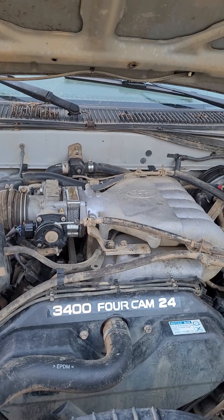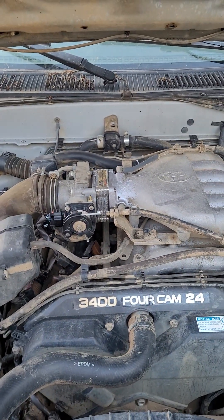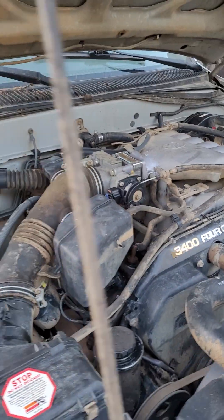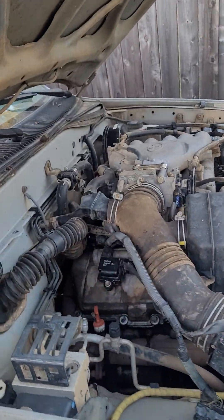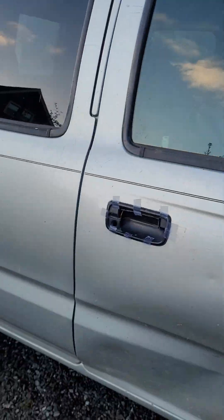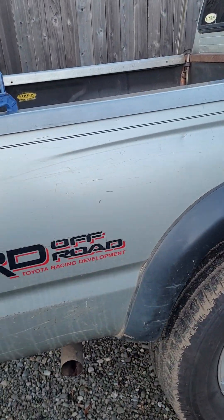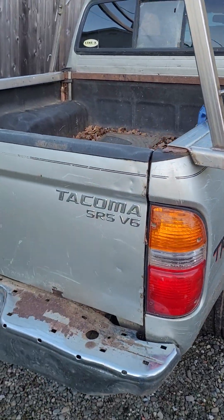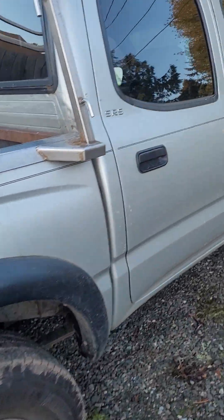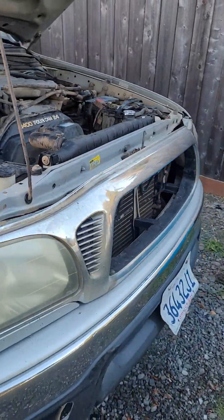The mechanic actually cleaned up some stuff for me, found it had a spacer or something on it. It runs good, drives good, shifts good. He said the shocks are good, the brakes are good — really treating me good over there. Now it's onto the next step: I ordered some tail lights, side marker lights, a grill, and a few other things.